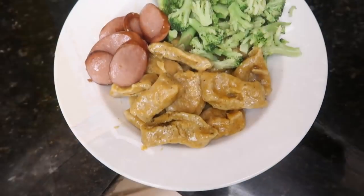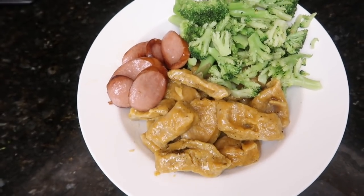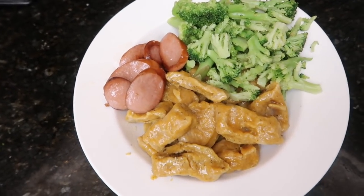Here's the finished product — sweet potato gnocchi in butter and sage sauce, and then just some sausage. I didn't know what to pair it with. And broccoli. Delicious!